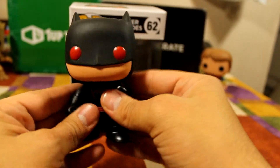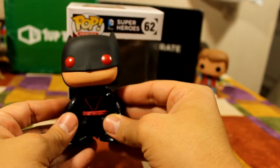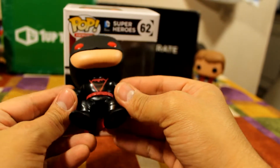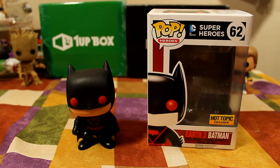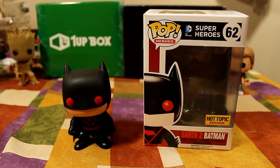He's no different than any other of the Batman line pops, but his design and color features are very awesome and very different than any other Batman that I've seen on the line. And here it is — this is the Earth 2 Batman Funko Pop. Thanks guys for watching, and pick him up if you can find him at Hot Topic. Thanks guys, bye.